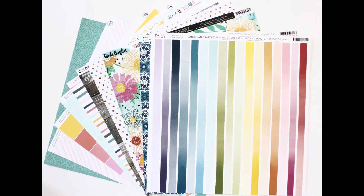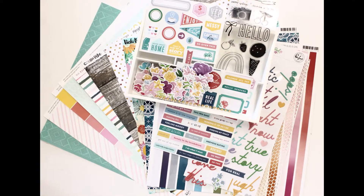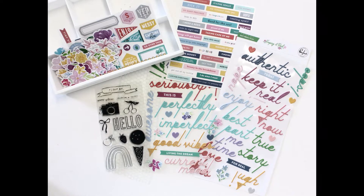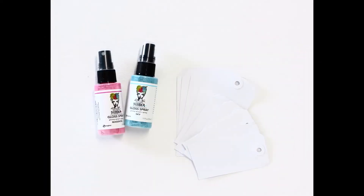Hi there kit fans, it's Louise with you and I am super excited to share with you the August 2021 kits. Let's go ahead and get this unboxed so you can have a little bit of a look at what you're getting to play with this month.